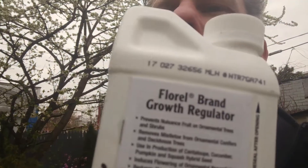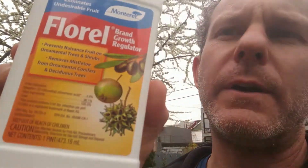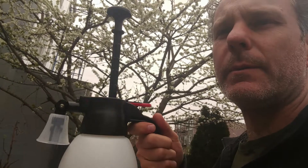Hey, this is Damon reviewing products for gardening. Today we have the Florell brand growth regulator. It's for aborting fruit on various fruit trees — olives and things. We're doing it on a plum tree that's in full bloom, which is when they recommend applying this product. Also got the Solo sprayer — this is a one liter. These things are awesome. It has a pump handle and you can adjust the little bell sprayer in front. It'll theoretically get high enough into the tree to reach the blossoms with the spray material.